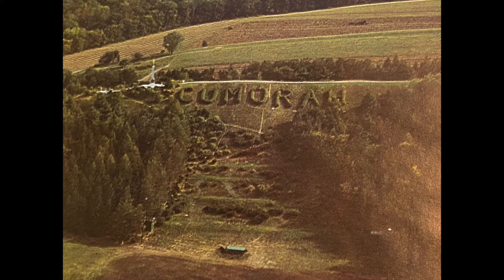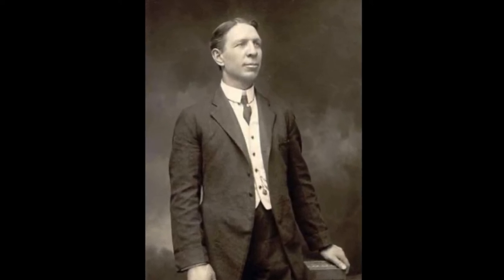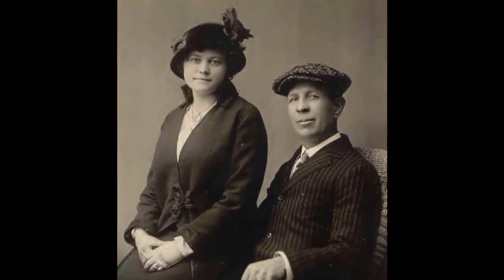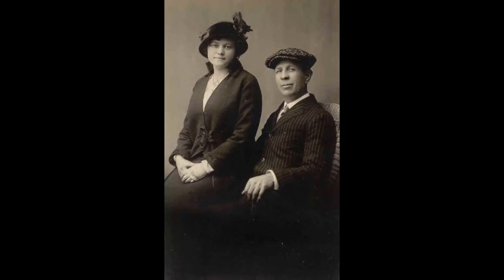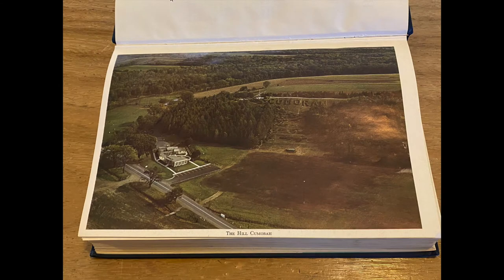You'll notice that the hill has some bushes planted to make the word "Cumorah" out of the hedges. I learned recently that those hedges were planted by Willard Bean, the boxing champion who restored the Smith homestead in the early 1900s. He was called to be a Mormon missionary by the church to live in Palmyra and purchase land as available, which included the hill Cumorah. His story is portrayed in the movie The Fighting Preacher, and I thought it interesting that this edition had an aerial view picture of the hill with those hedges.